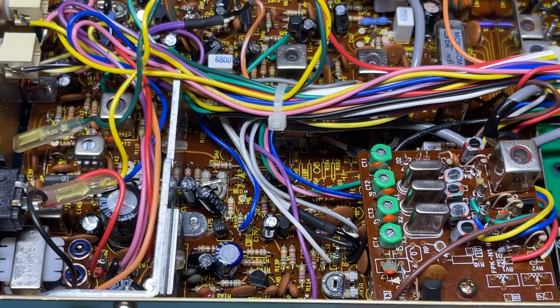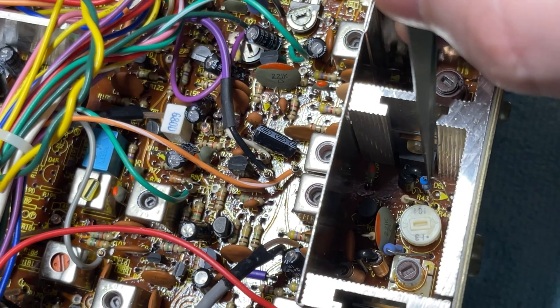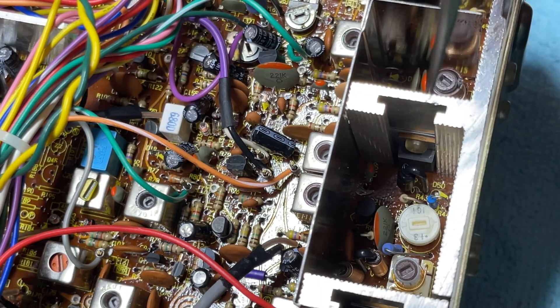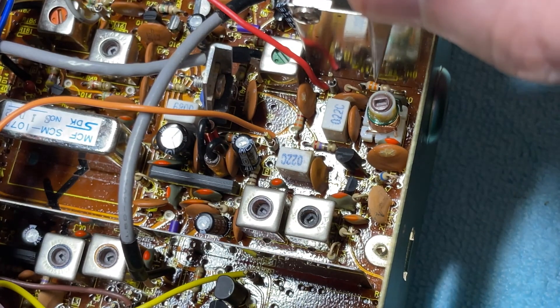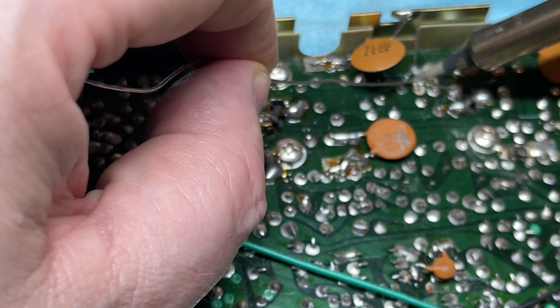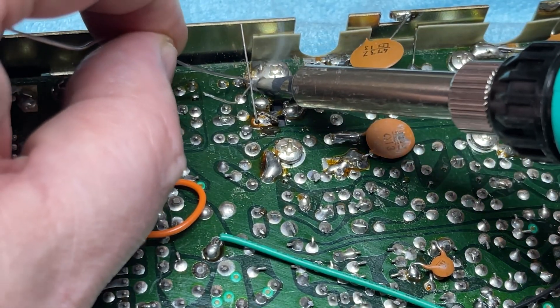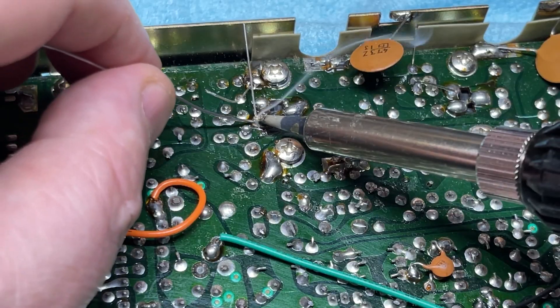We'll get that soldered into place. The other two resistors I'm going to replace: this one to a 15 ohm, which adds a little bit more range on that pot, and a 33 ohm to bring the pre-drive to around 0.7 — because these 121 boards were never biased correctly when they came out of the factory. We'll get those nicely soldered into place. Sorry about the camera focus — it was focusing on my hand more than the job. Fold the leg of the transistor back down again.